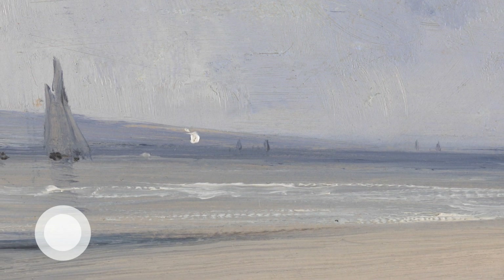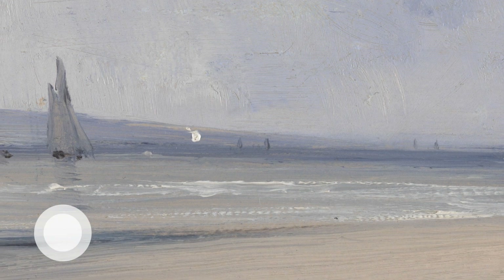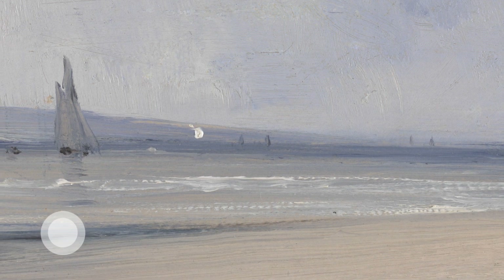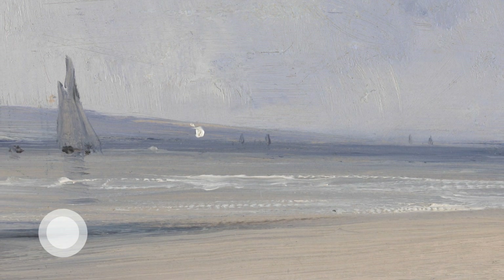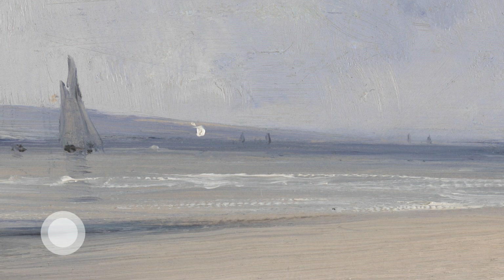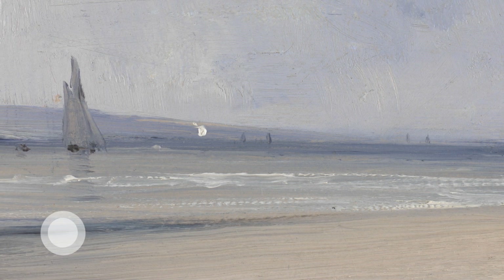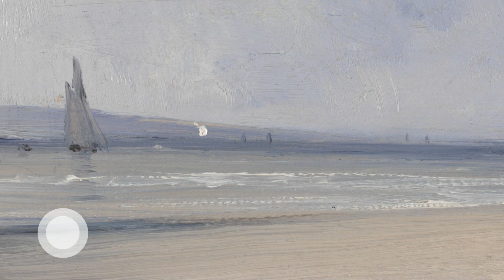Then seeing the tumbling waves rolling in, lapping gently against the shore, washing over the sand, soothing — and then receding back to the sea. Hearing the waves flow like your breath, as they roll in and roll out.